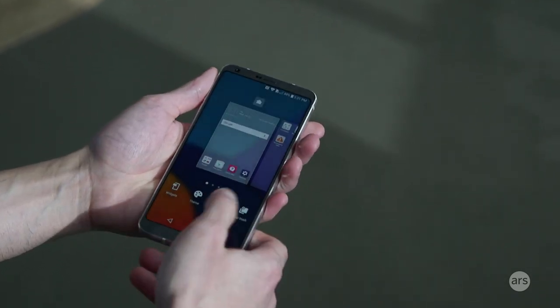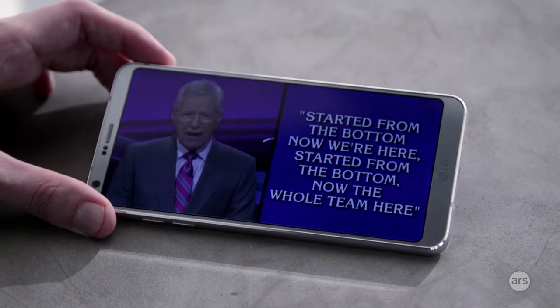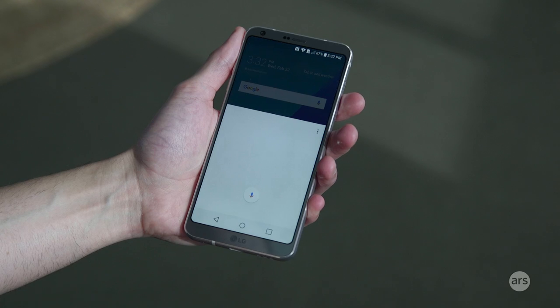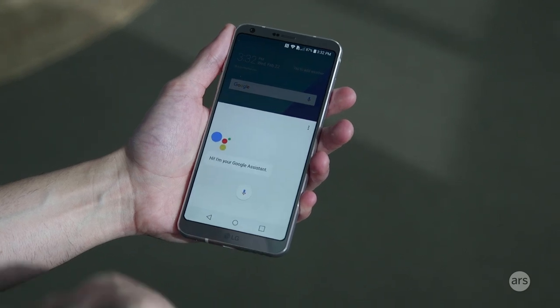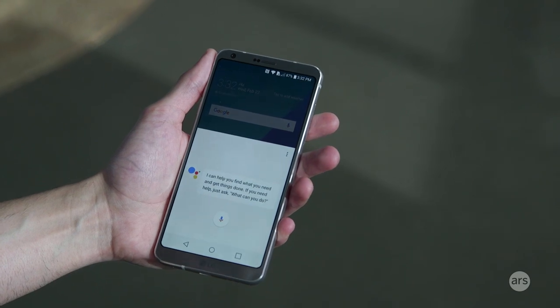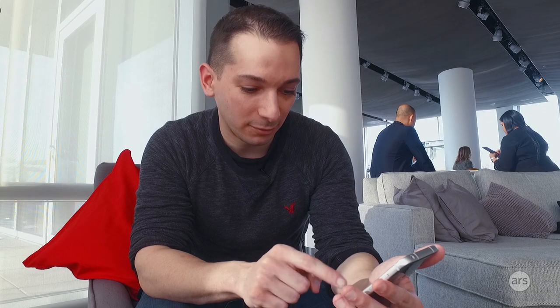It's slim enough that you can wrap your hand around it and really have a decent grip. This is the first non-Google device with the Google Assistant on it. So just like on a Pixel, you can hold down the home button and get Google's new voice command system. You can ask it questions, and it should support the always-on hot word.